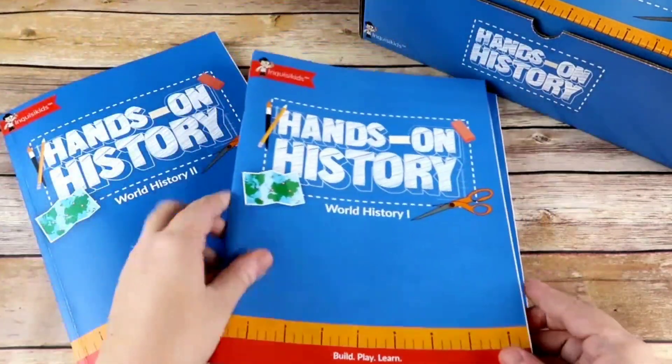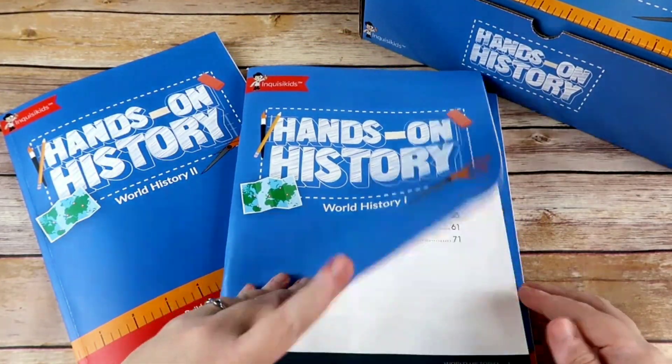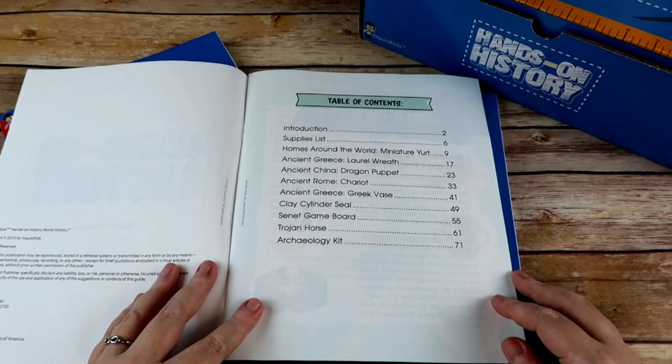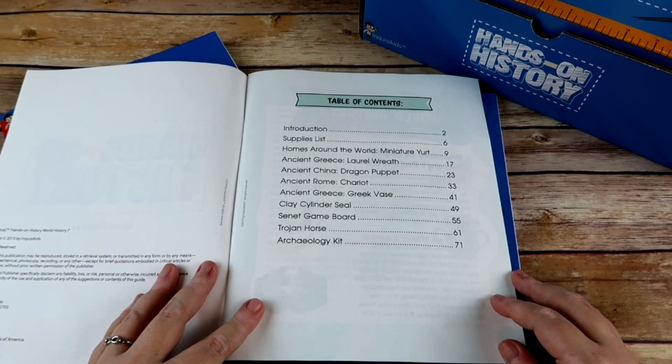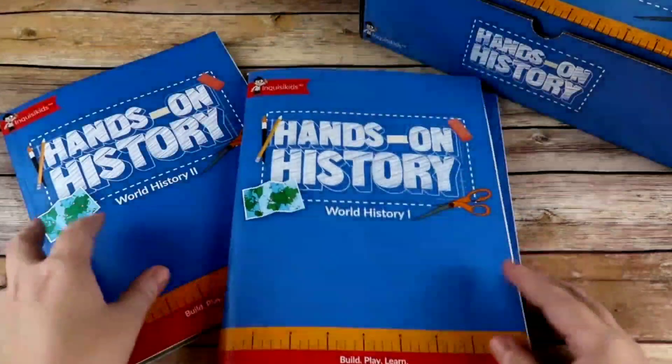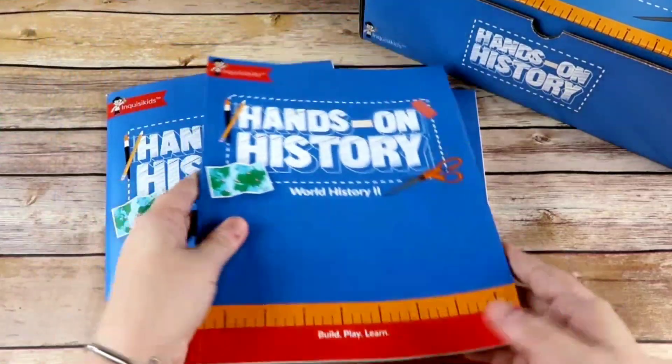In World History One, the projects are: Homes Around the World — a miniature yurt, Ancient Greece — a laurel wreath, Ancient China — a dragon puppet, Ancient Rome — a chariot, Ancient Greece — a Greek vase, a clay cylinder seal, a senate game board, a Trojan Horse, and an archaeology kit.